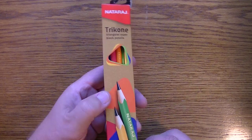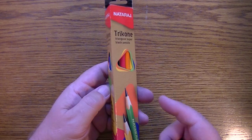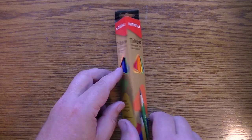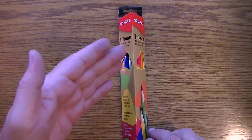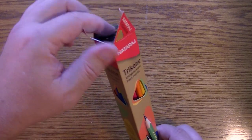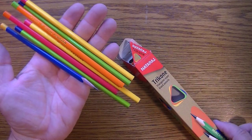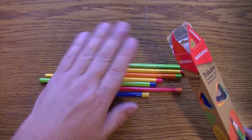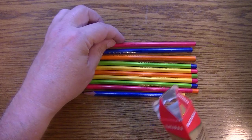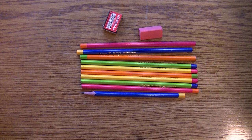I had a chance to open this package up a little earlier because I actually filmed the video with it and the video got all messed up. So when I open this up you're going to notice a couple of things are off — one of the pencils is sharpened. That was a demonstration that went nowhere. Here is the sharpener and the eraser that came in the package.